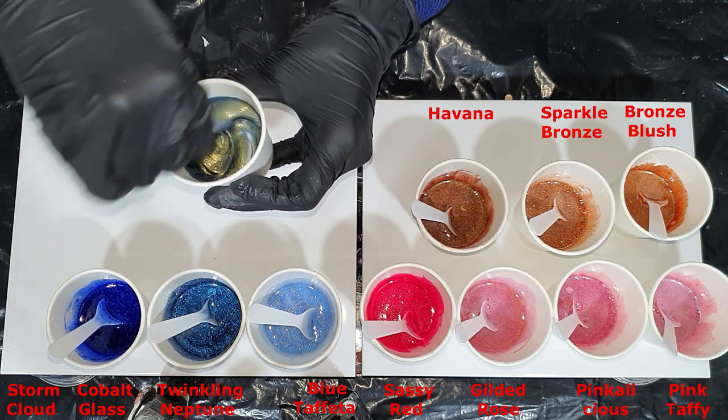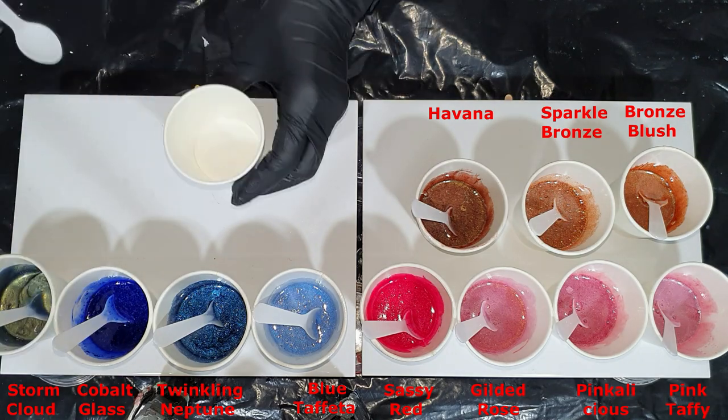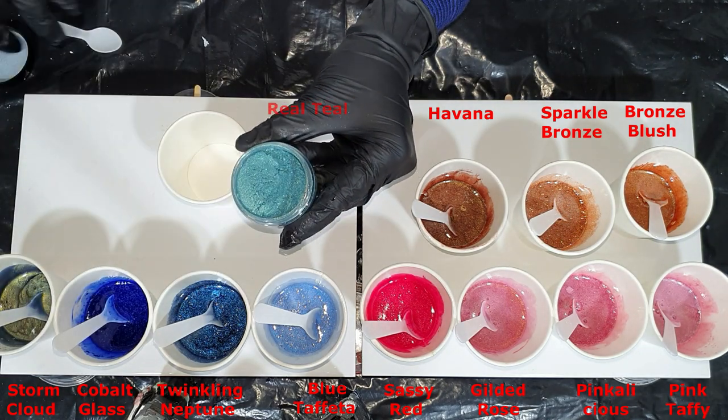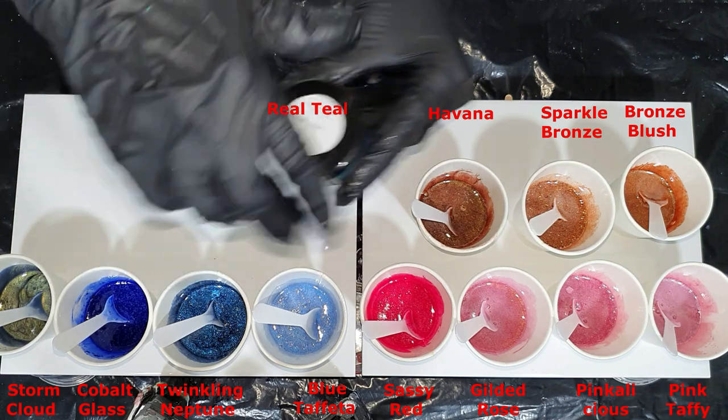It's a two-tone color — blue and gold. The next one is called Real Teal, also a two-tone color — a blue-green.